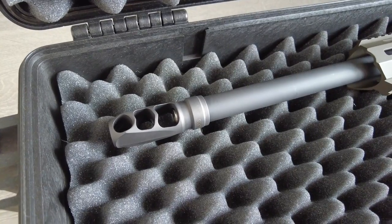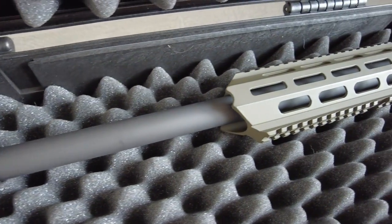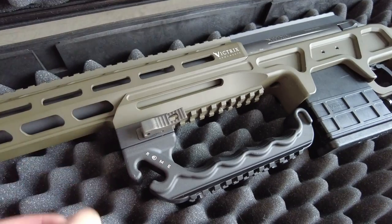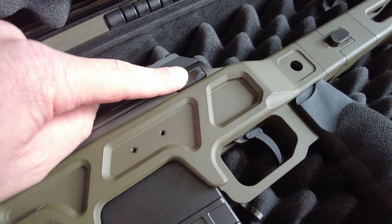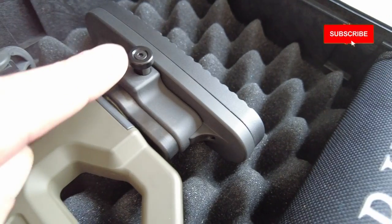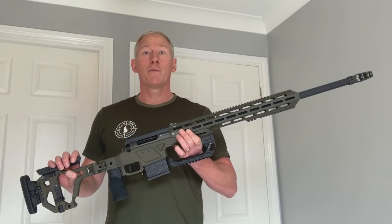Flipping the rifle over, you can see the other side of the muzzle brake and the fore end — it's all M-lock. There's a quick release for the multifunction handle, a bolt release button, and a stock fold button. At the back you can see the adjustment for the butt pad.